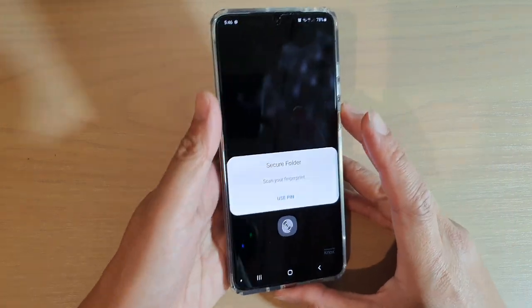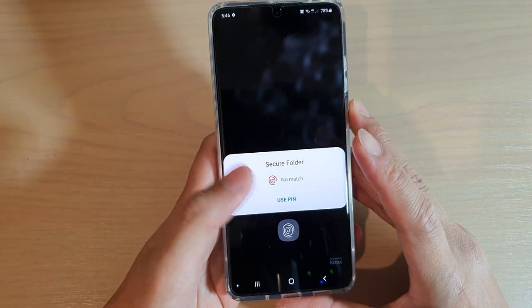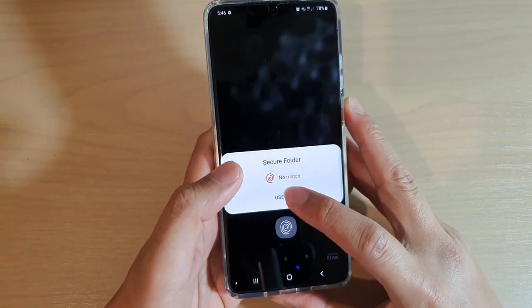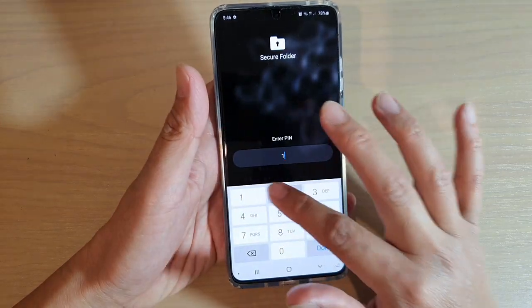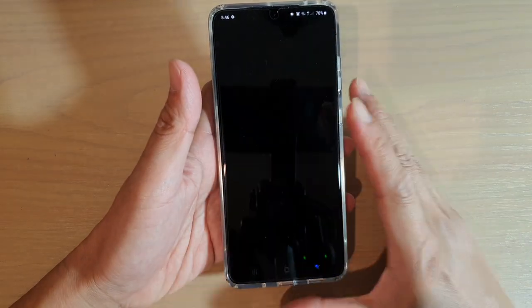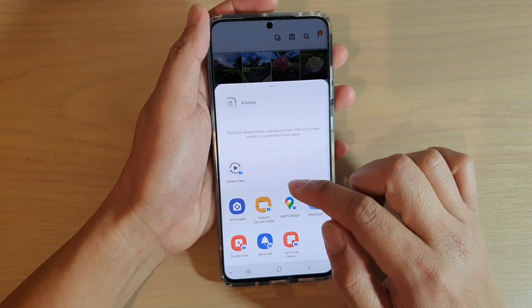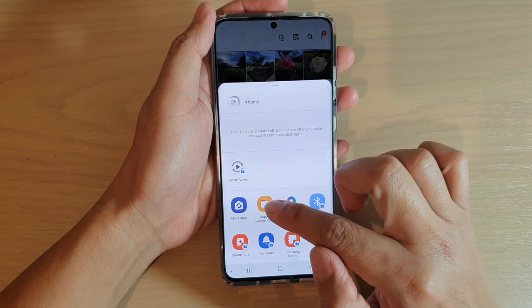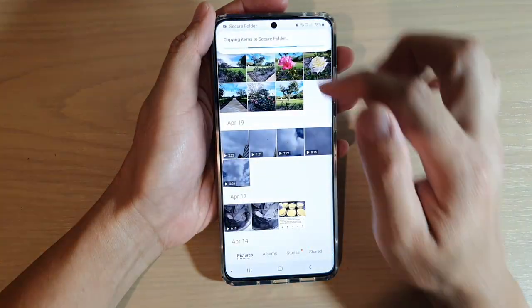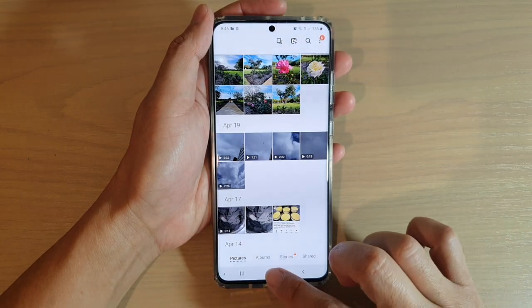Choose secure folder — there's a key icon right here. Then you need to put in your PIN or scan your fingerprint. If the fingerprint isn't set up correctly, use the PIN. Tap on done, and then you can choose copy to secure folder.